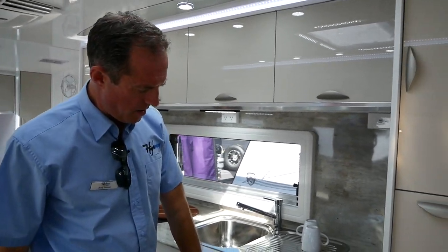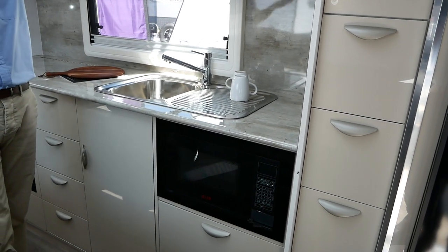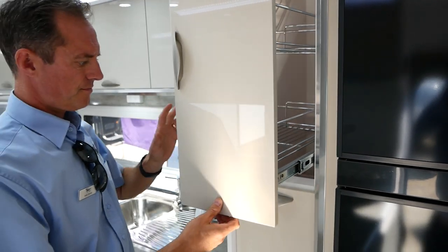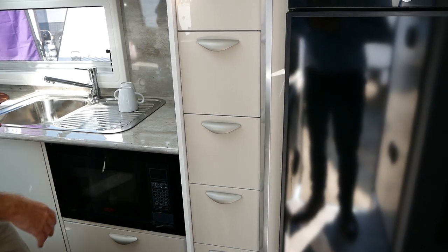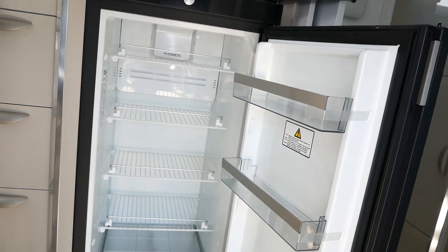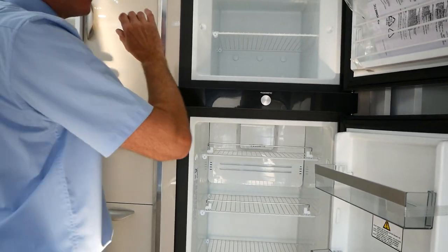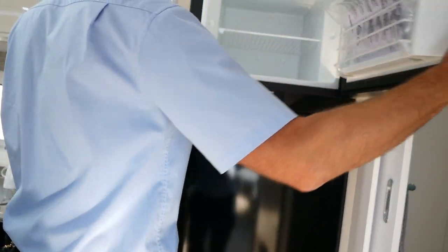We've got our microwave down below — a lot of people comment that microwaves can be too high if you're a small person, so that's really good. We've got our pantry, drawers, and storage right next to the kitchen, so your pantry is right there when you're cooking. The automatic Dometic fridge is vented through the roof to get rid of heat and make it more efficient, with an internal fan to circulate cold air and temperature sensor fans at the back in the cavity to help expel heat when it gets really hot.